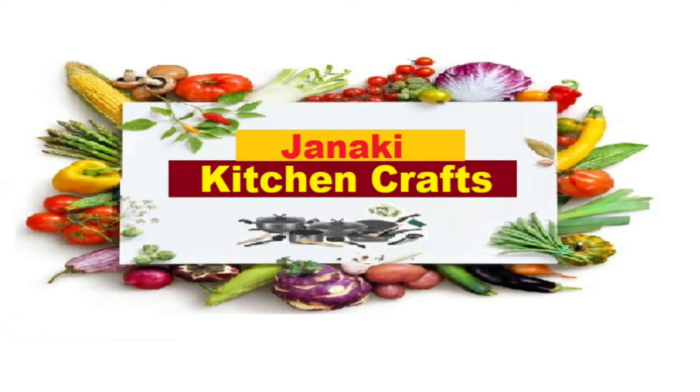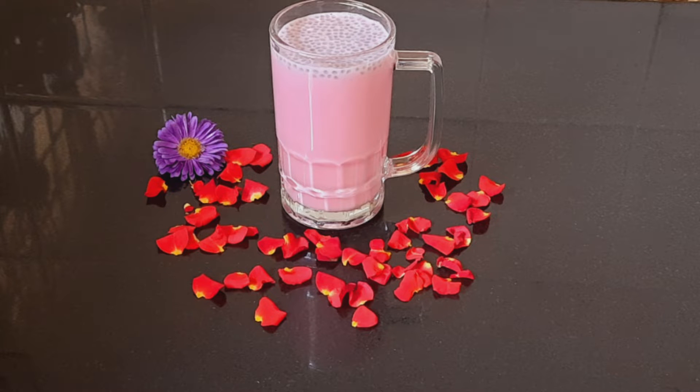Hi Friends! Welcome to Janaki Kitchen Crafts! Summer is the best time to enjoy smoothies and drinks. This is a glass of rose milk. The taste is amazing.